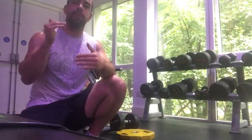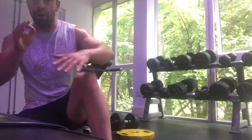Three exercises to work that posture chain back to back, no rest. First one is 45-degree back extension — squeeze two seconds at the top.